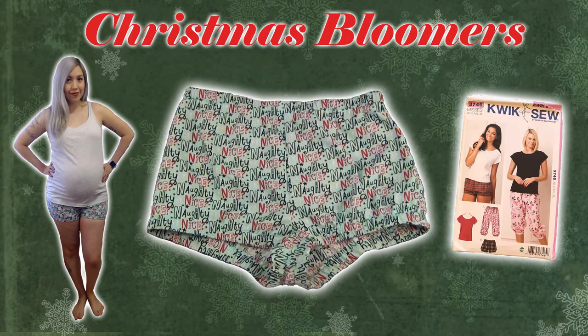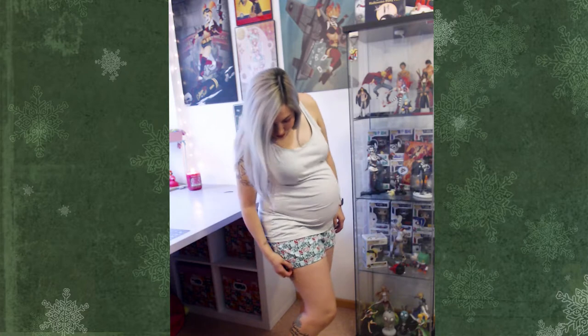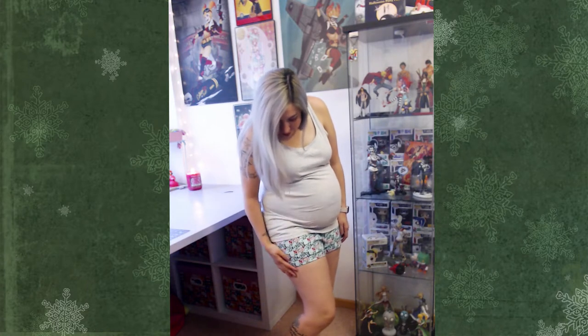Hello everyone and welcome back to my channel. Today I have a little gem that I happened to find on my hard drive from about two years ago. I was about six months pregnant at the time, but this definitely is a great little beginner tutorial and it's just in time for Christmas. I just happened to finish this video up and didn't have a chance to post it at the time, so I figure what better time than the present. It'll be fun to go through this little blast from the past.